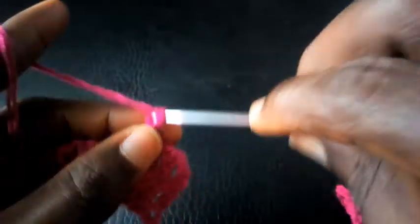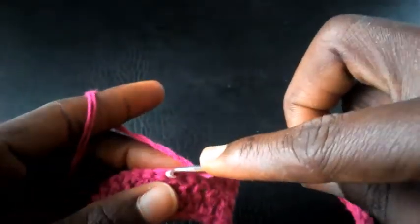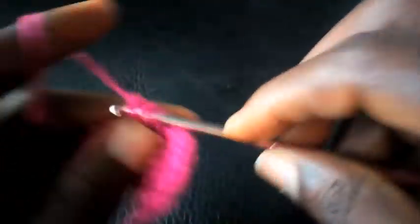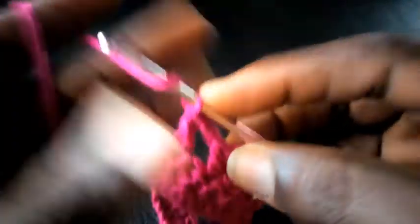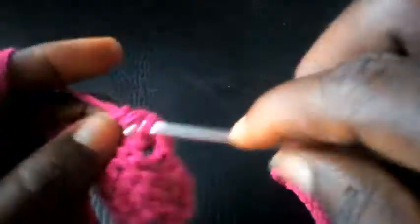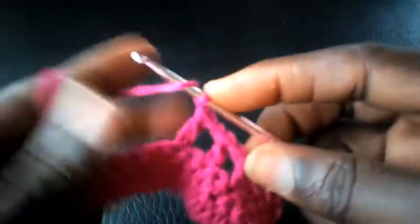I'm going to chain one, yarn over, skip this one, and insert into the next loop with triple crochet. I proceed: chain one, skip one at the base, triple crochet, chain one, skip one at the base.